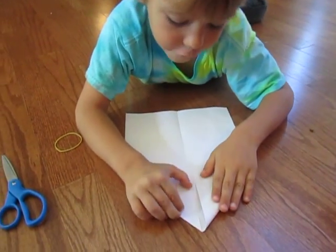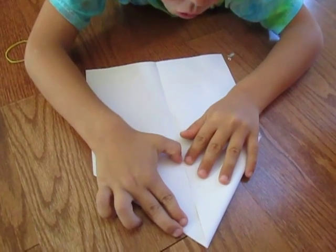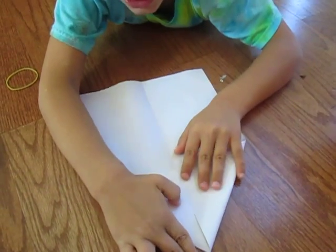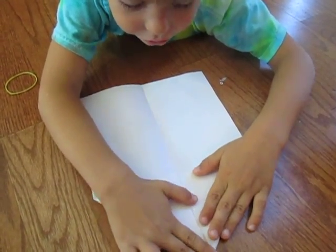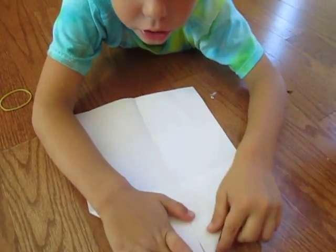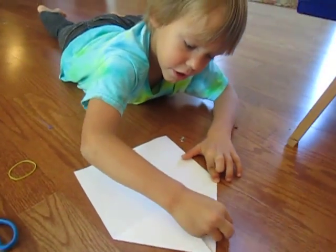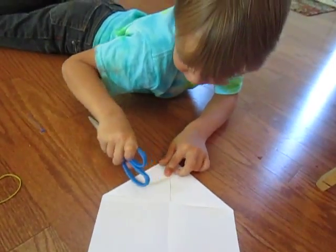Then you fold this one, but you want these two little corners right here to be aligned with each other — try not to overlap them. Make a good crease there. You can use your fingernail instead of the scissors if you want, but I'm going to use the scissors.